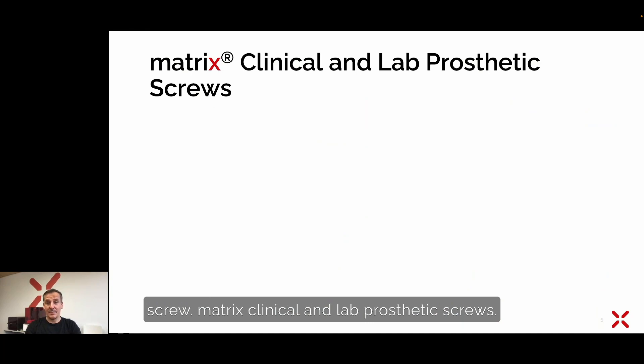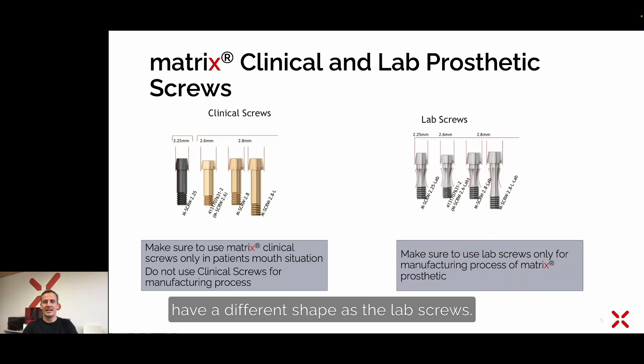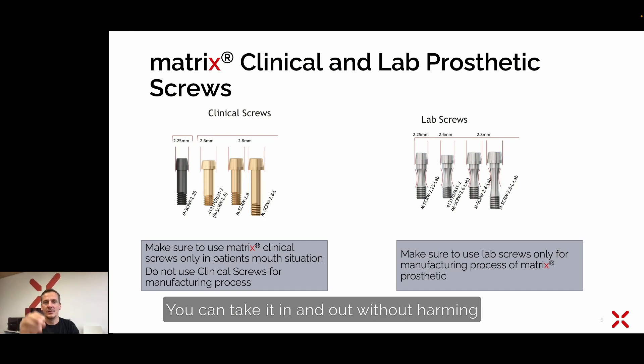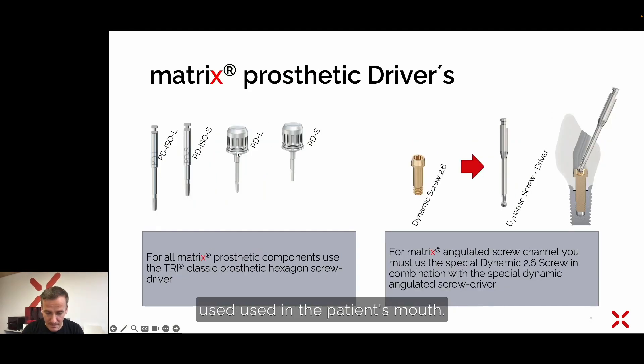Matrix clinical and lab prosthetic screws differ. In the clinic, the dentist uses the clinical screws — they have a color coding and a different shape compared to the lab screws, as you can see in the concave area. When working on the implant analog or glazing a prosthetic, you can take it in and out without harming the zirconia prosthetic in that area. Very importantly, these lab screws must never be used in the patient's mouth. Only the clinical screws are to be used in the patient's mouth.